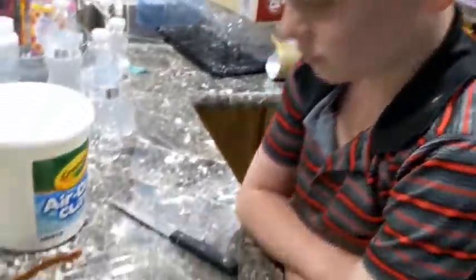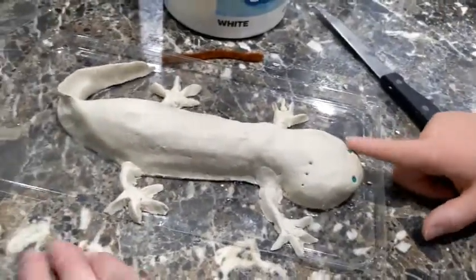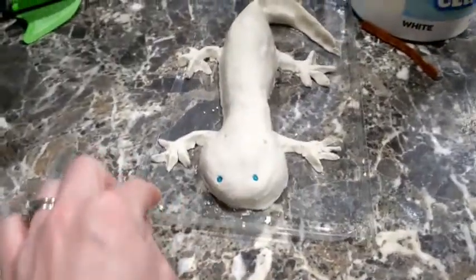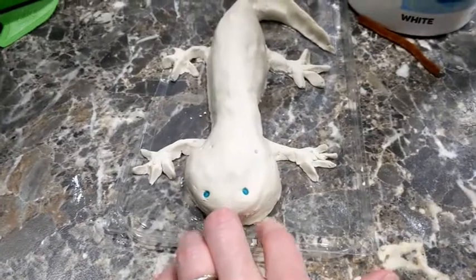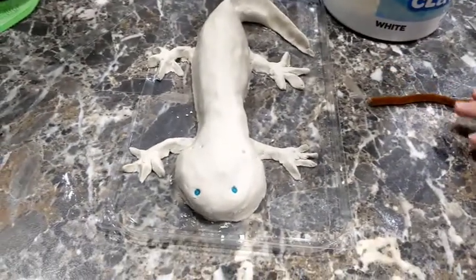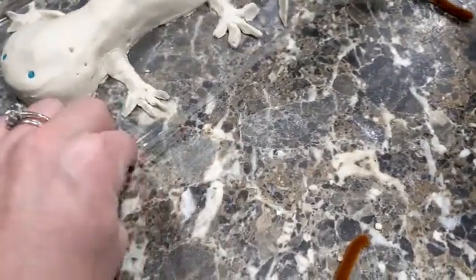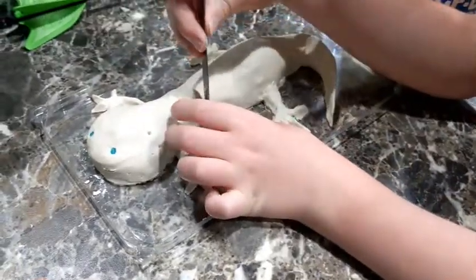Silas, show us what you got so far. So we made little legs, and we don't have the little feather-like things that go on their head yet — we've got to get those. He went ahead and poked some holes so that we can stick the little things in there once we get them. Axolotls look like they have little ribs showing through, so Silas is going to make some little ribs on there.